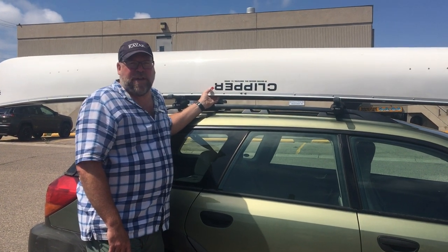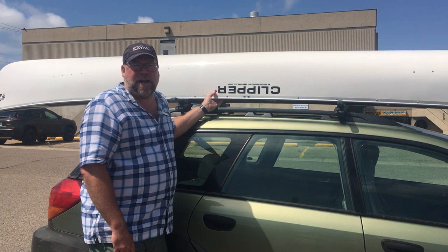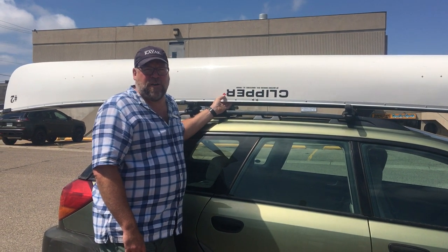Hi, I'm Jeff from EBSource4Adventure and I'm here today to show you how to strap a canoe down to your vehicle.